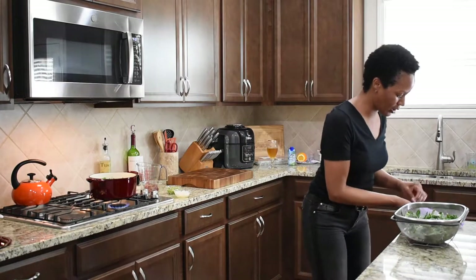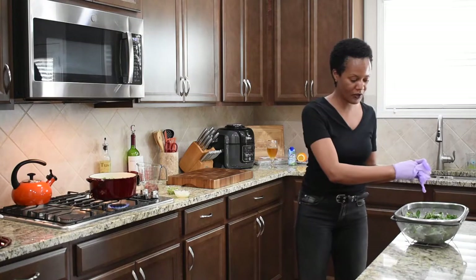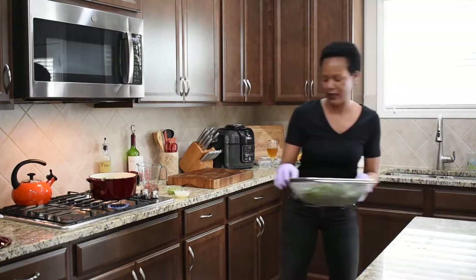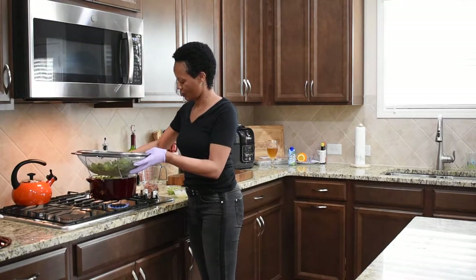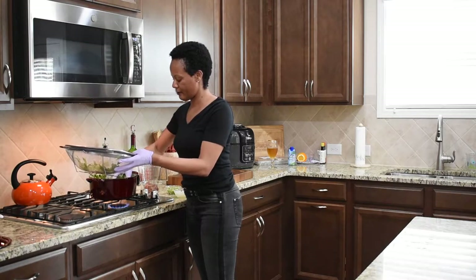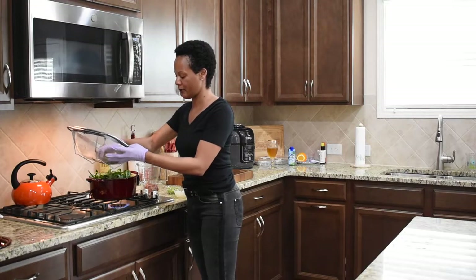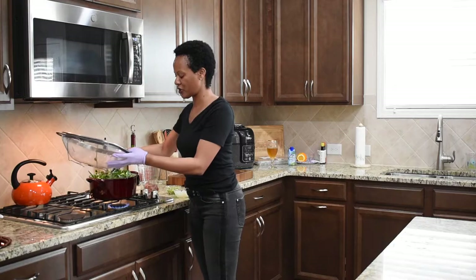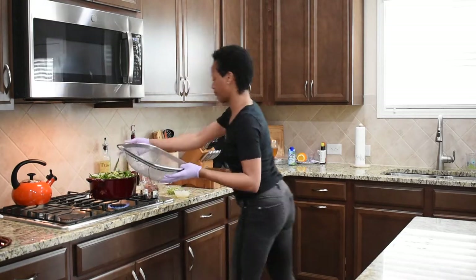So to get started, I'm going to go ahead and put my gloves on and add my collards to the pot. I have some water already boiling, so I'm going to go ahead and get my collards in there — I want steaming. And I'm using a Dutch oven. Many of you have your own set of pots that you like, and you're welcome to use whatever you like. I just like the way the Dutch oven cooks my meals, and that goes for everything.